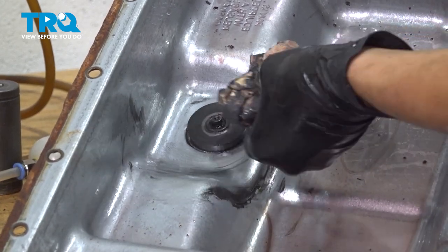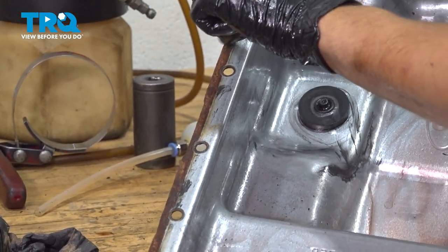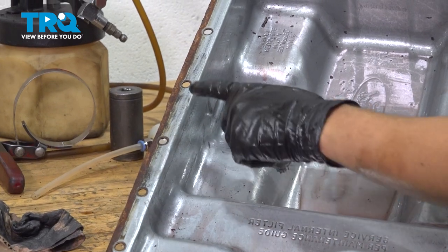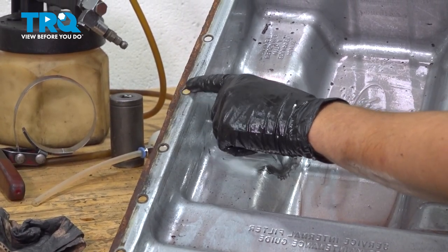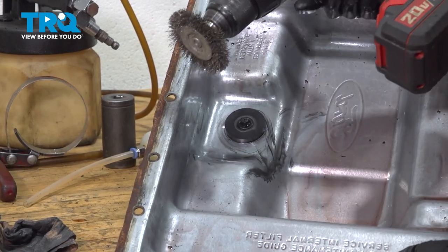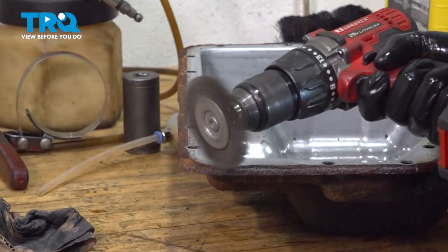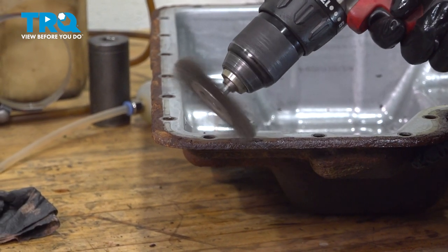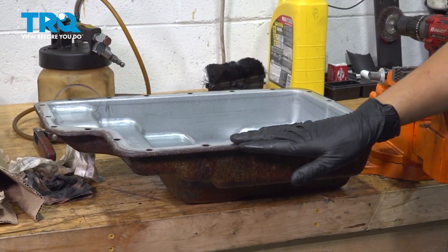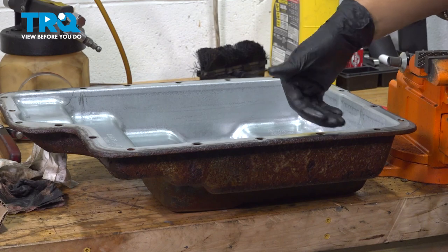Once I wipe off the magnet, I'm going to go around the edge here. I have some rust build-up that's formed almost a ridge. I want to sand this flat so that the new gasket has a flat surface to seal on all the way to the edge, especially right around the bolt holes — I don't want a transmission fluid leak. I'm going to use a wire wheel on a drill and gently grind this off until it's flat. After cleaning, it's nice and flat. It's rusty but flat, and it has a good surface where the gasket can seal up.